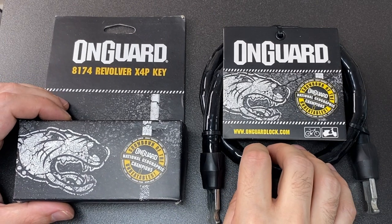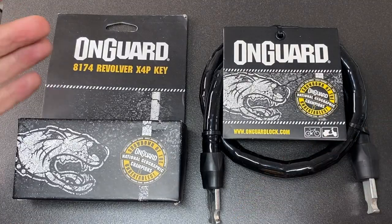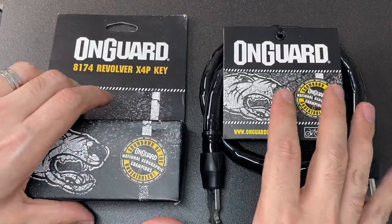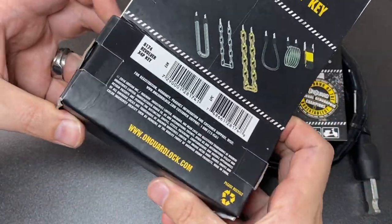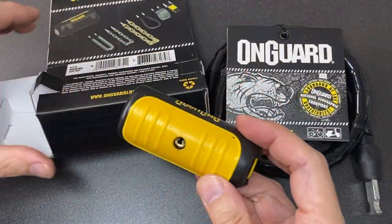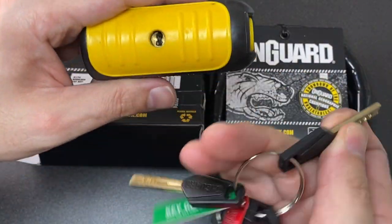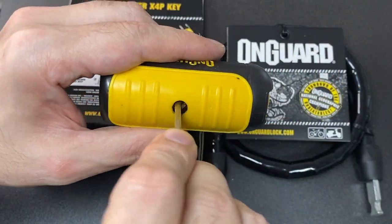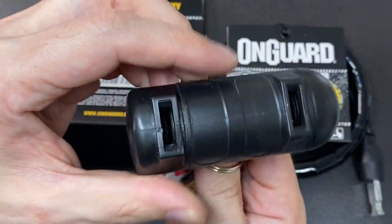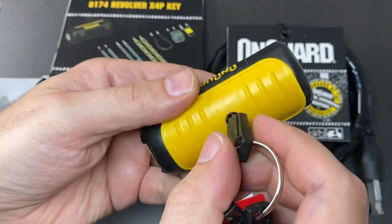Hello again, it's Lock Noob. I found out online that OnGuard had a modular sort of lock system where you can choose a few cores. This one is the slider lock — here are the keys. If you look down here you'll see a little bar retract as I open it, it's a very small movement.